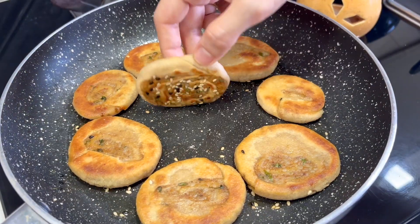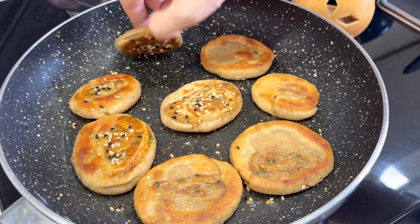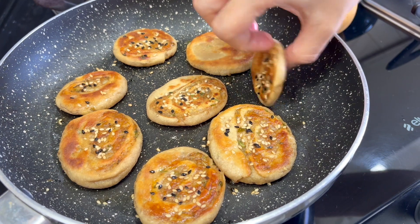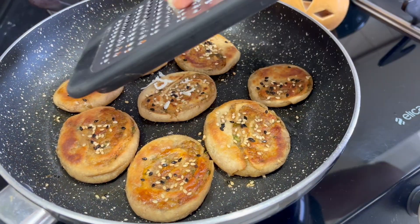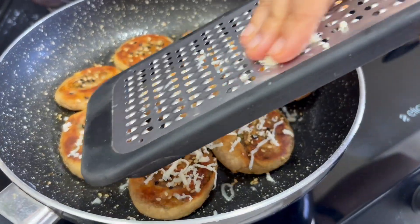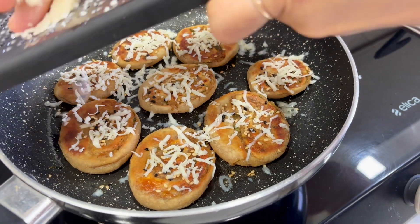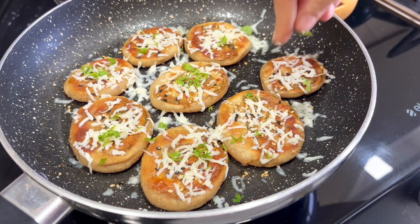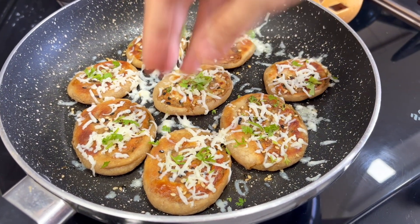My coin parathas have turned golden brown from both sides and are cooked nicely. Switch off the flame and grate some cheese while the parathas are still hot — because they are warm and piping hot, the cheese will melt nicely. Top with some chopped coriander. And ta-da!